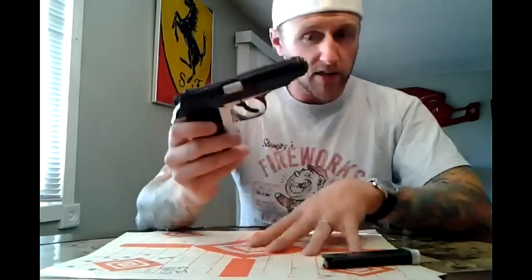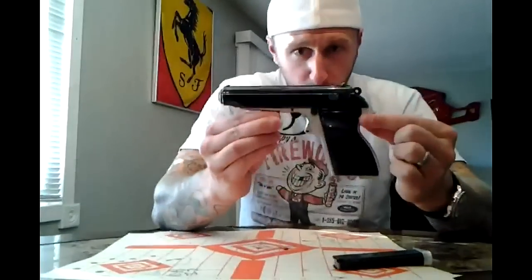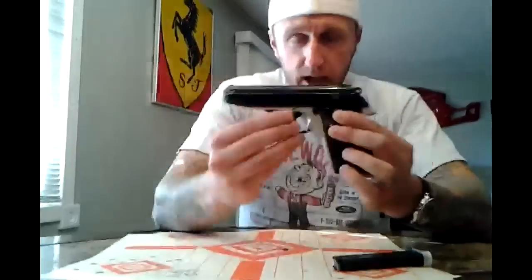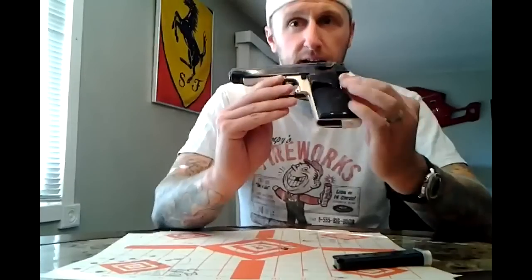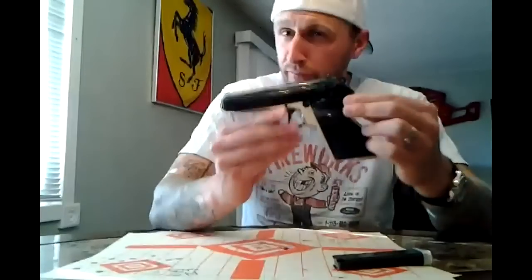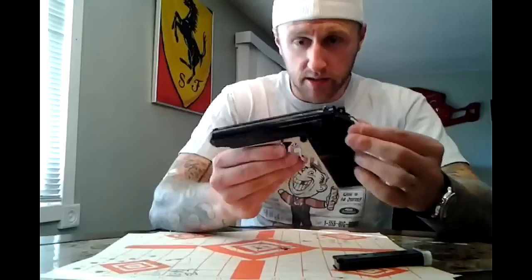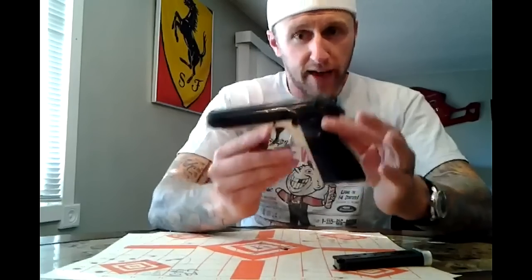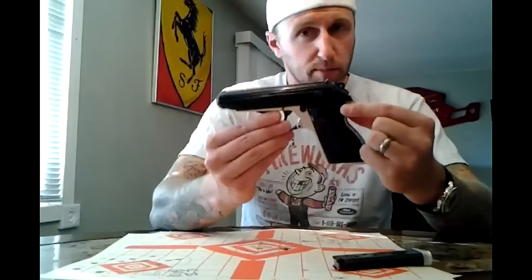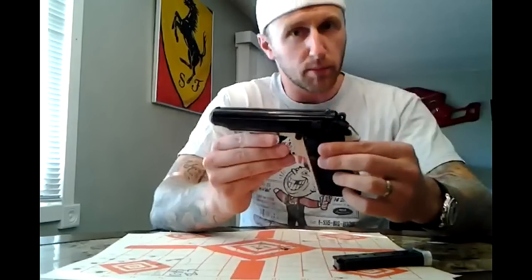It shoots very, very well — demonstrated by these targets, which I'll show you in a moment. It is an alloy framed gun with a steel slide, which is cool because it is a fairly lightweight all-metal gun. I'm a fan of all metal guns and not a giant fan of polymer guns. If all else fails, this makes a real nice set of brass knuckles versus a polymer frame gun.